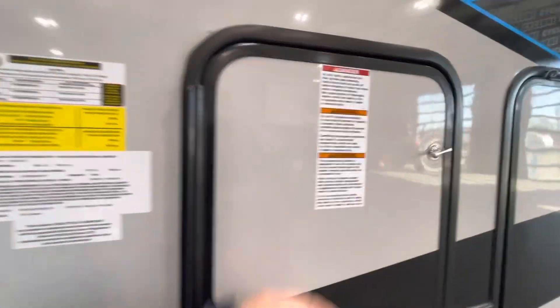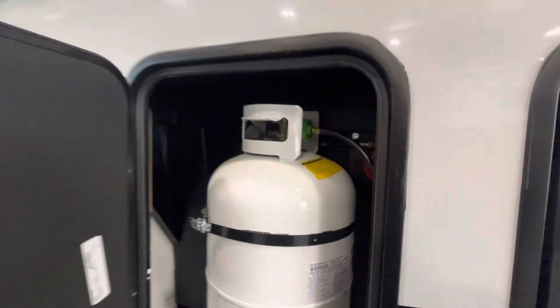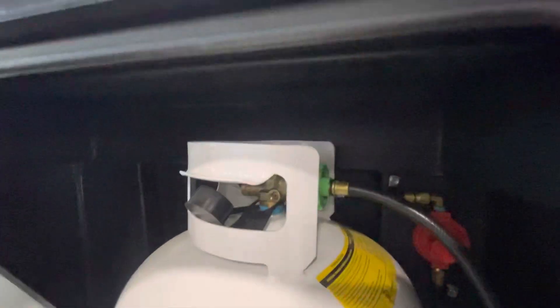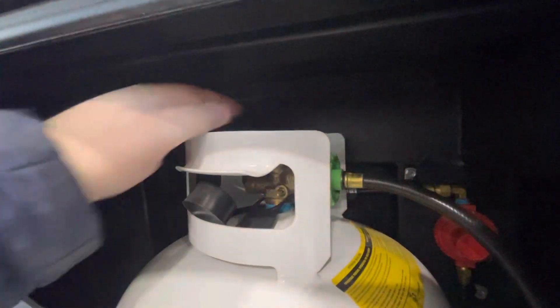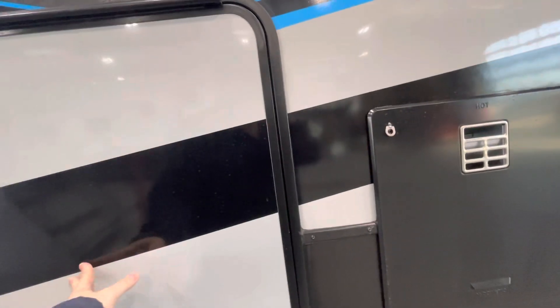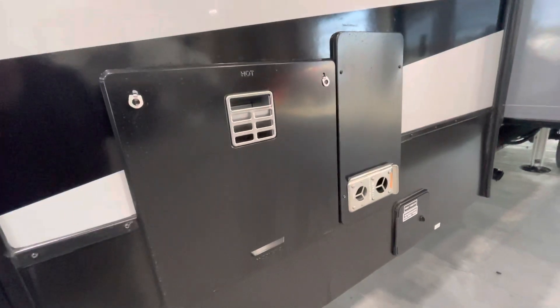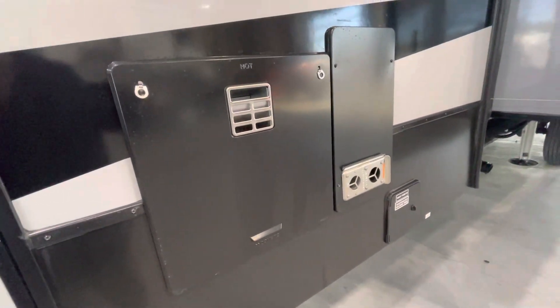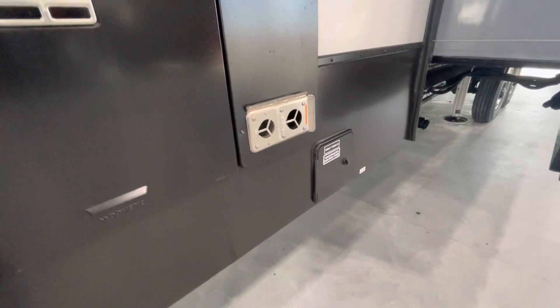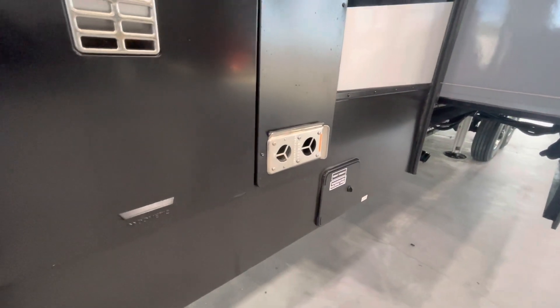We've got a propane tank on either side of this camper, and those are located in this little compartment right here. There's an auto changeover valve on the other side which has a green and red indicator. Righty tighty shuts off the tank, lefty loosey opens up the tank. Our docking center is located here on this side. Our hot water heater and furnace exhaust is right there, and our dump valves are located right there — those dump valves control the waste and gray tanks on the camper.